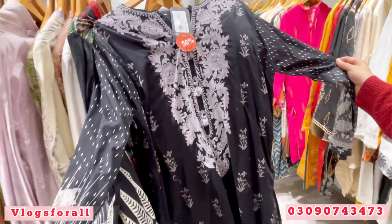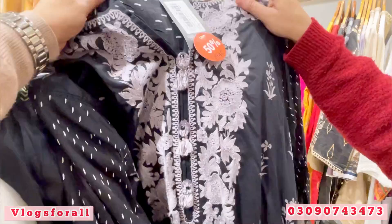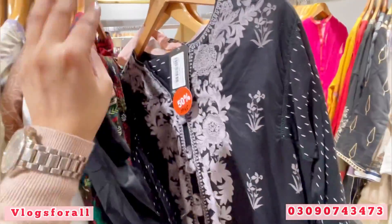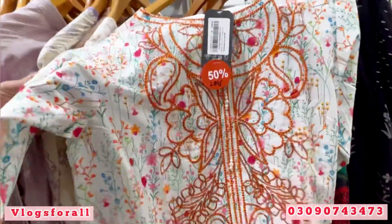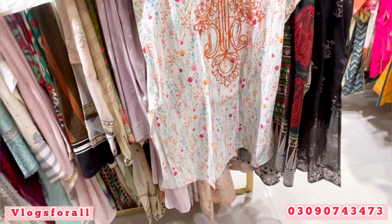Price is 2945. This is the embroidery. This is the lawn — it is also in the lawn. This dress is good, it is recommended. Price is 2845. This is a sequence work.